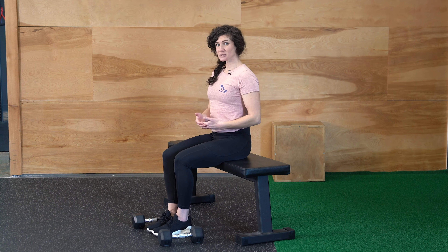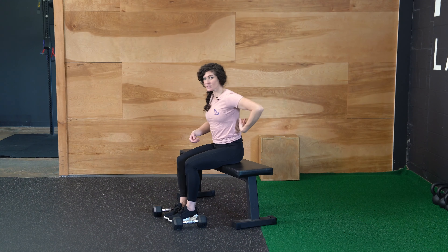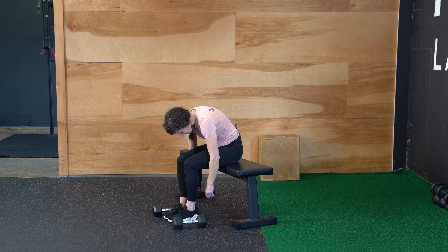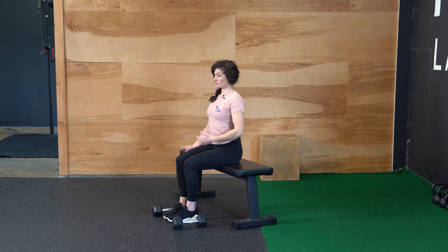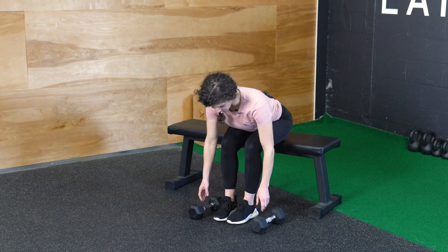So when you do a hinge, you're going to be bending from the hips versus rounding and bending from the back. So you want to make sure that the back is really tall and straight and you're hinging from the hip.